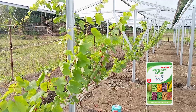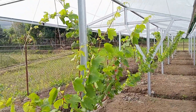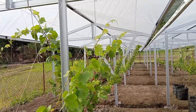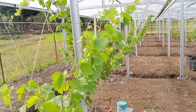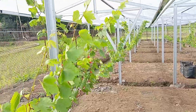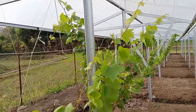Tentunya dengan pupuk yang biasa saya pakai yaitu NPK 16-16. Kebetulan ini lokasinya di lahan sawah ya teman-teman, bisa teman-teman lihat. Ini airnya juga lagi saya genangin untuk menyiram tanamannya.